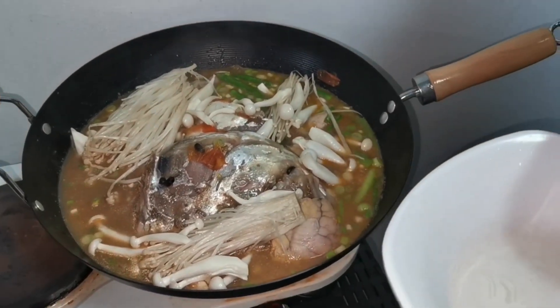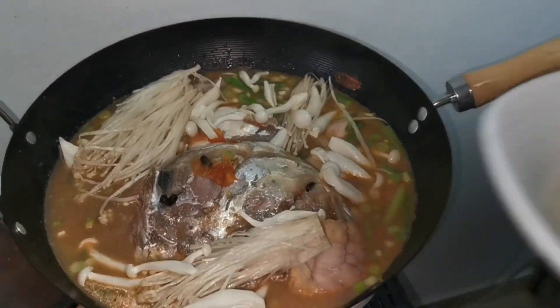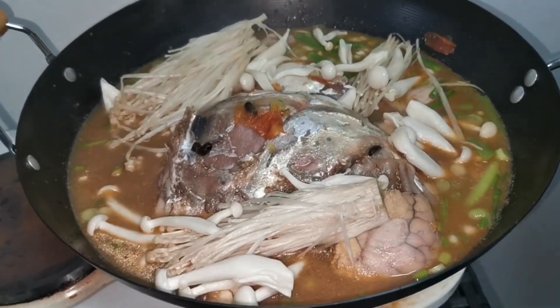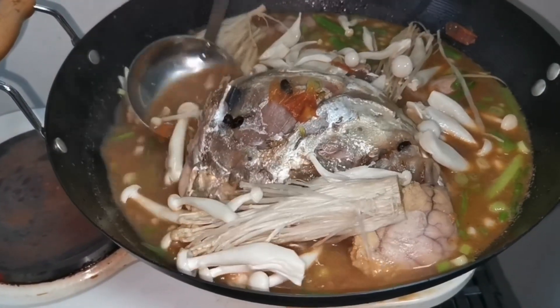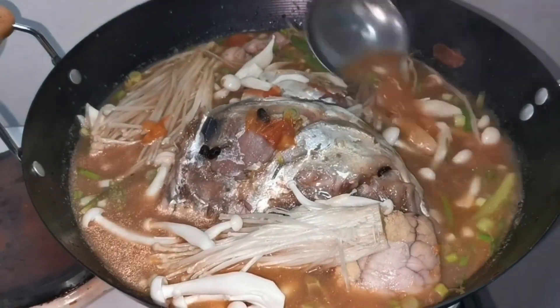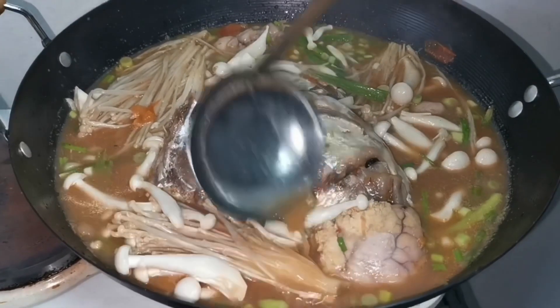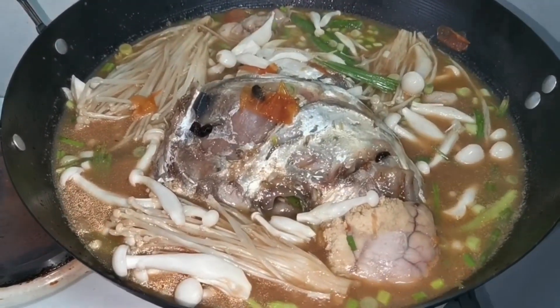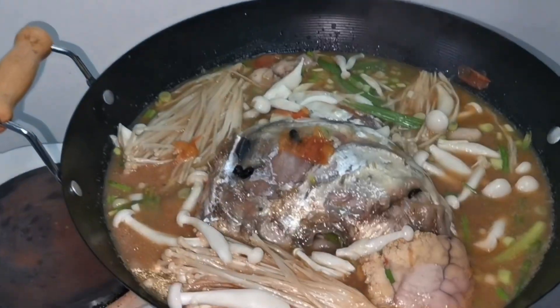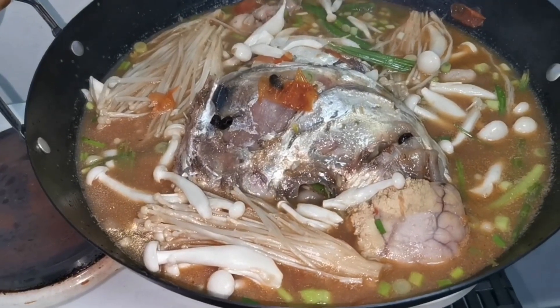This is so delicious, boss. For those of you with a hangover out there — this is the most delicious cure for a hangover: hot pot nilarang. This is our nilarang. Let's wait for the hot pot to boil — the trabali head hot pot is almost ready.